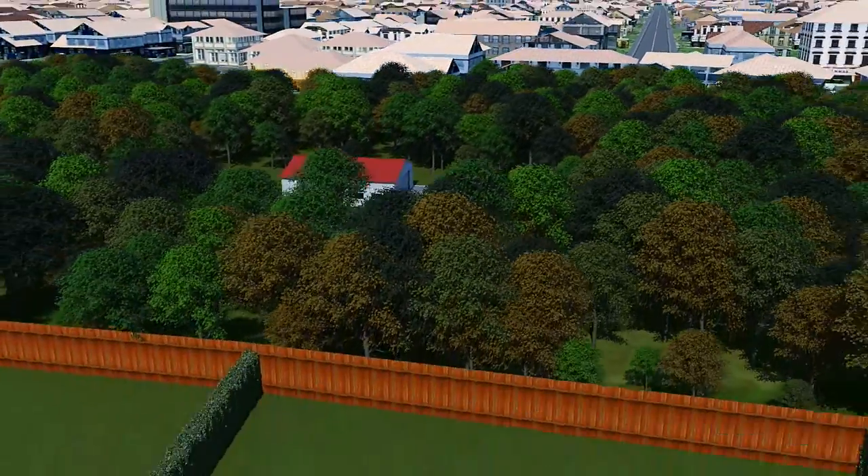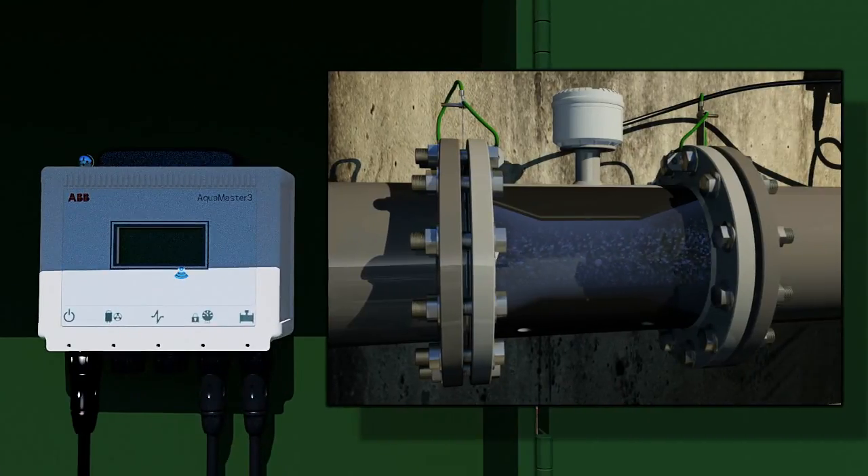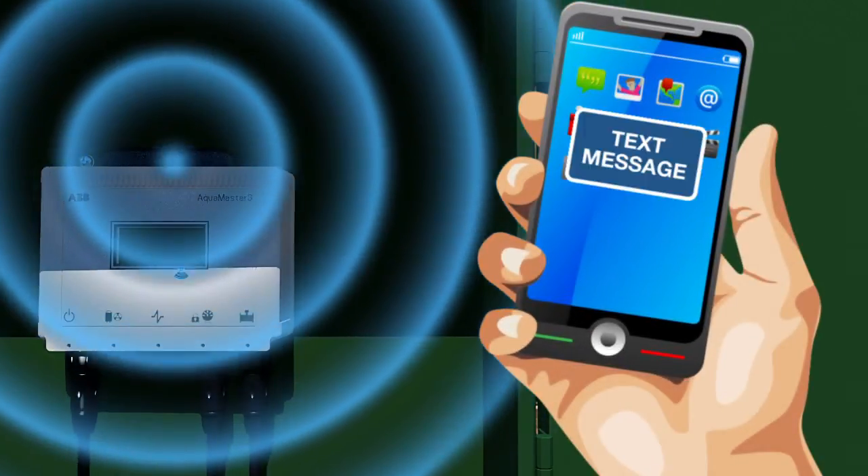All data collected by the Aquamaster is stored in an integrated data logger, which gathers data on both flow and pressure every 15 minutes. This data can be automatically sent daily via SMS to a receiver of the customer's choice.